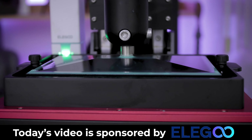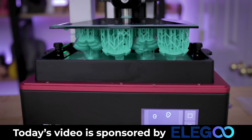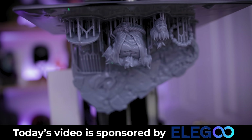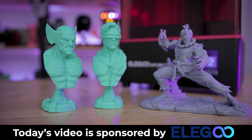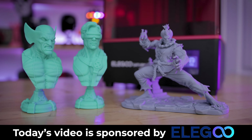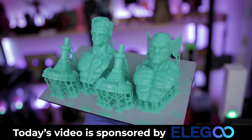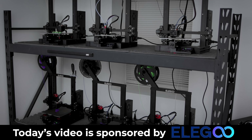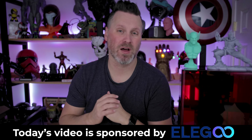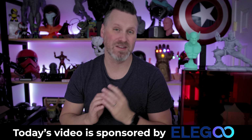I want to take a moment to say thank you to today's video sponsor, which is Elgu, the makers of the Elgu Saturn S. I absolutely love their resin 3D printers — I can basically throw down anything that fits on the build plate and it's going to print beautifully. Elgu is continually evolving their printers year over year, and they also make amazing FDM 3D printers with their Neptune 2 series. Links to all Elgu products shown today are down below — a huge thank you to Elgu for sponsoring today's video.